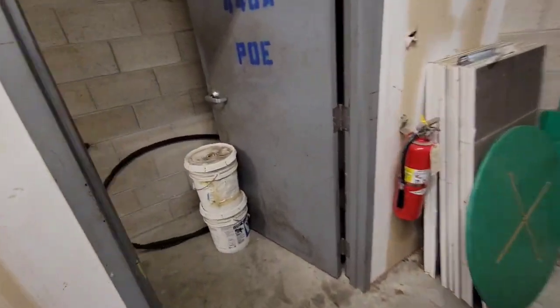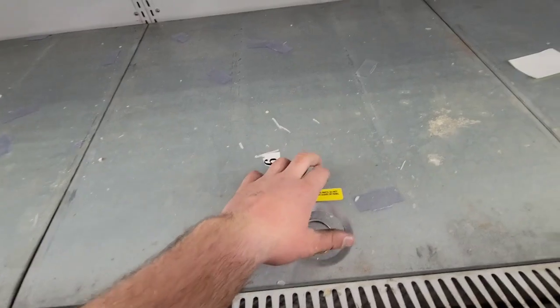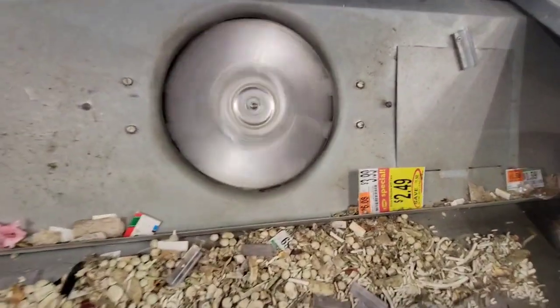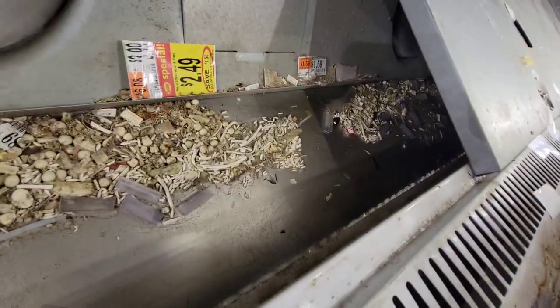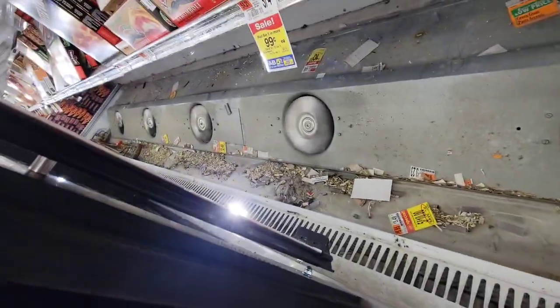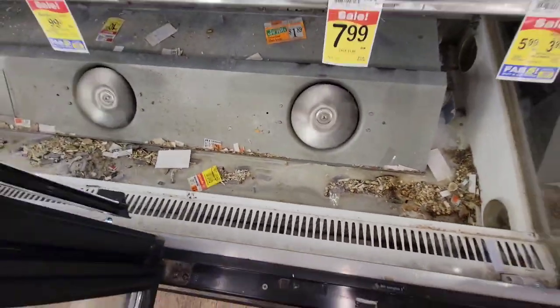Now we're at the case — I actually probed the product. We'll take a look at how to pull the product and move everything. Everything's pulled and this case is absolutely filthy. I'm guessing that would be the issue, but we're going to take a proper look.